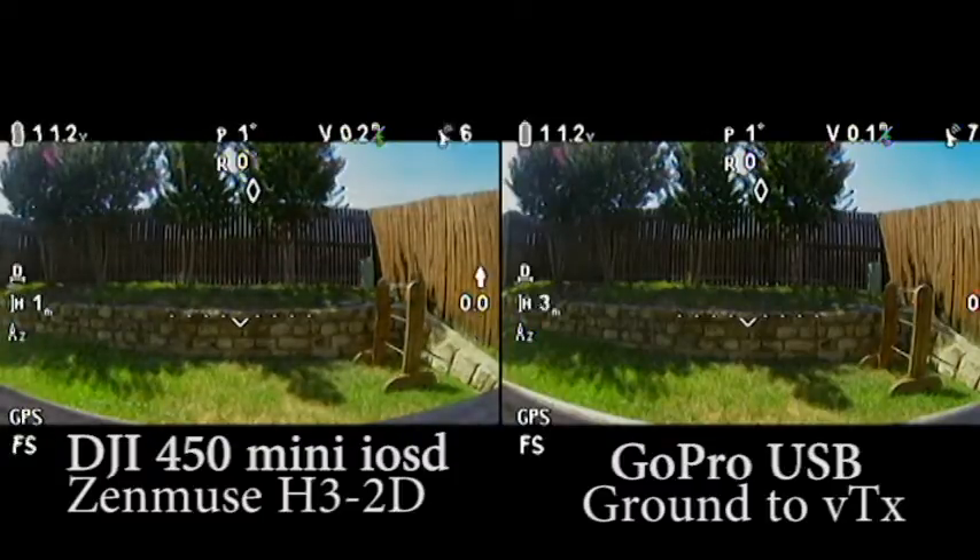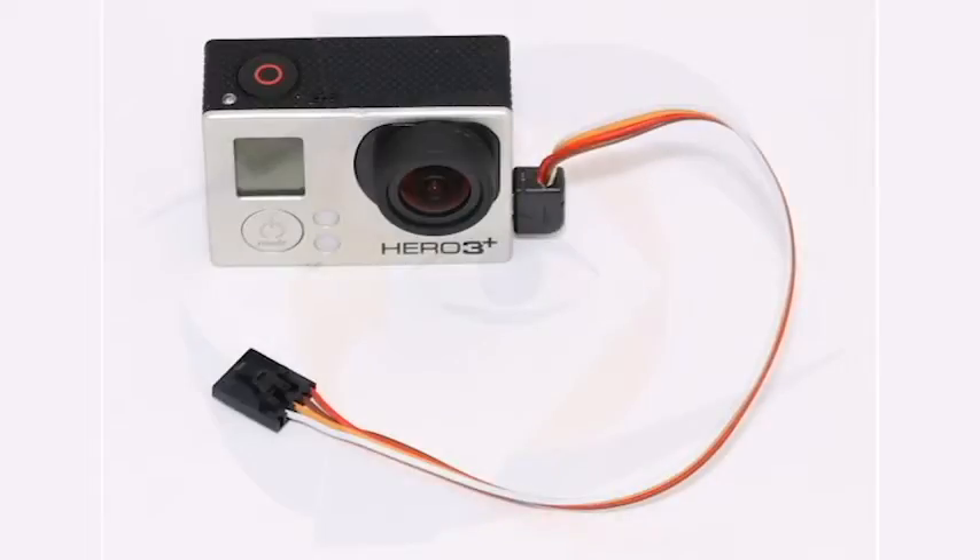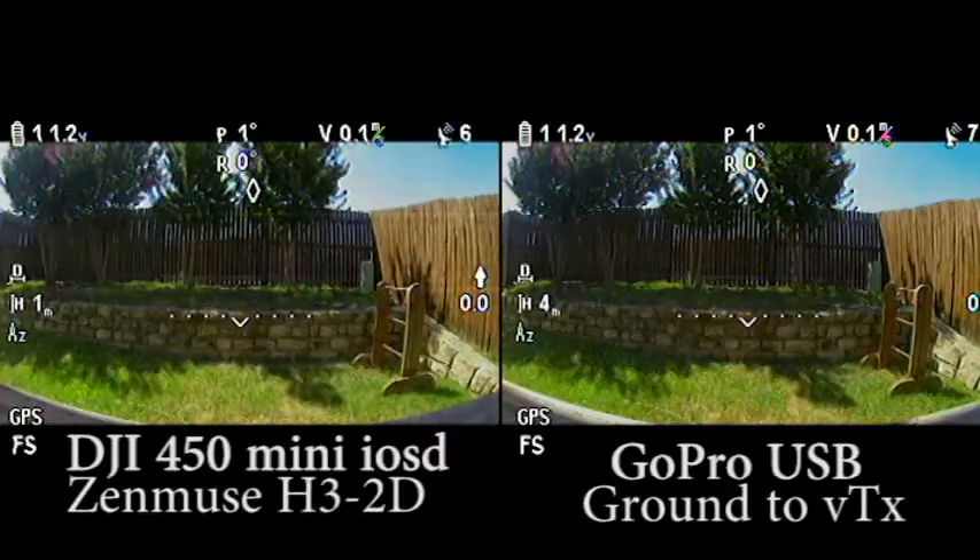It looked great. So last summer I went to Readymade RC and got a USB adapter that plugs into the side of the GoPro that would plug straight into my Fat Shark video transmitter. That didn't help with my lines.